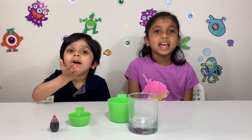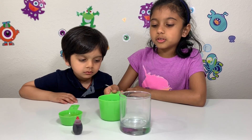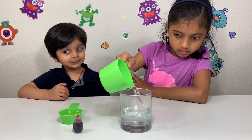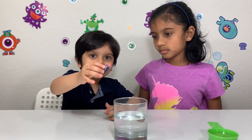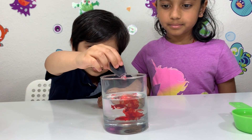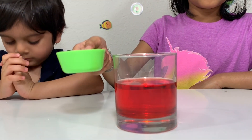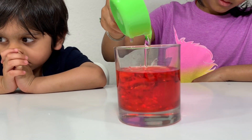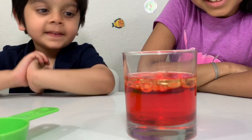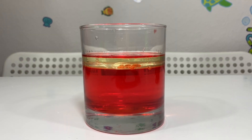You can do the same experiment, but instead of using salt, you can use Alka-Seltzer. First, add some water, add food coloring, then add some oil, and next add the Alka-Seltzer.